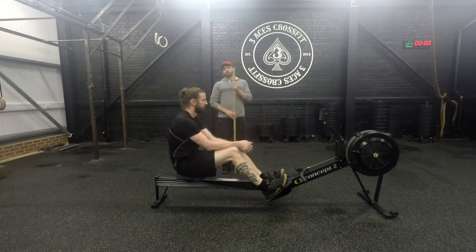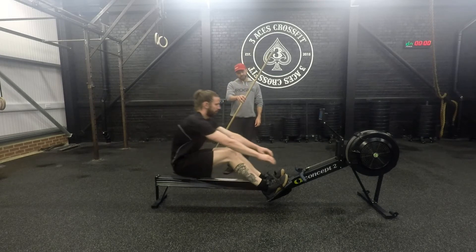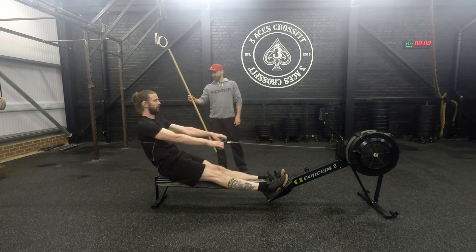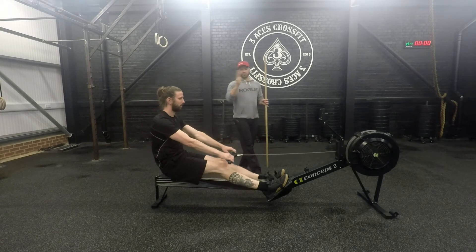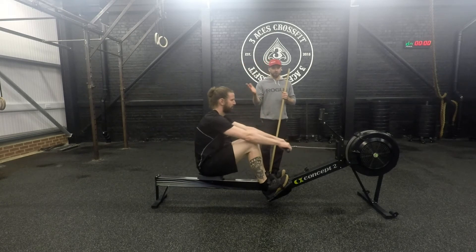When he's rowing, we can look at his torso position. As he comes into the catch phase, his torso is at roughly 11 o'clock. As he drives out into his finish phase, we're looking at the torso being around 1 o'clock. So we're not moving the torso overly too much — we're trying to get most of the power to come from the legs.